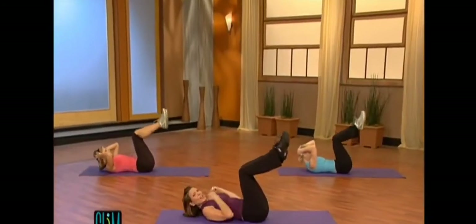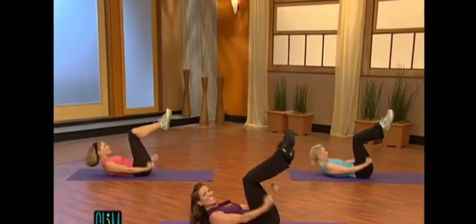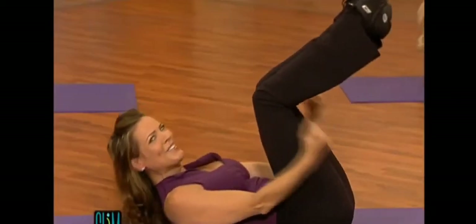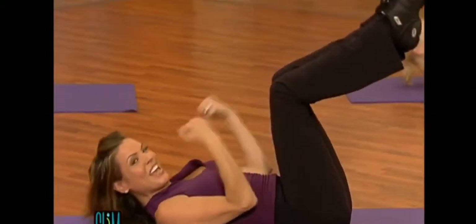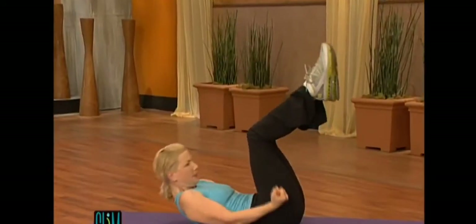And pulse it. One, two, three, four, five, six, seven, eight. More. One, two, three, four, five, six, seven. And hold.